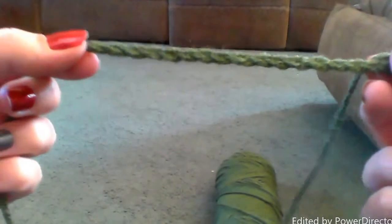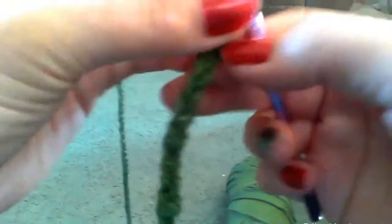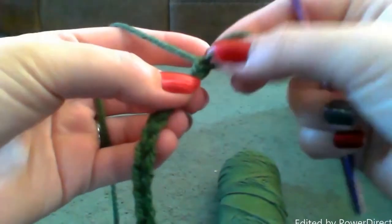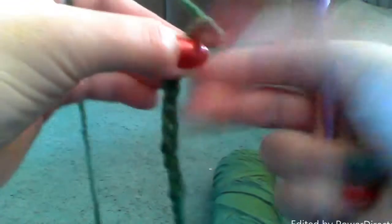And that is about it for single crochets — it is not difficult at all. Yarn over and pull through. And then to tie off, I like to make the loop a little bit bigger, so in case they accidentally pull, I don't lose that loop.